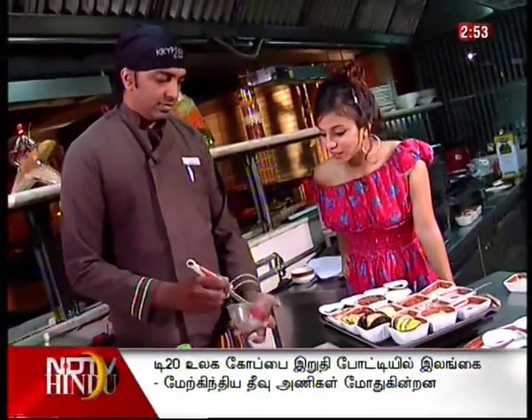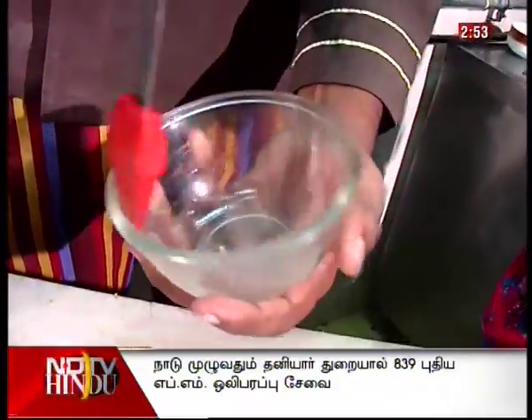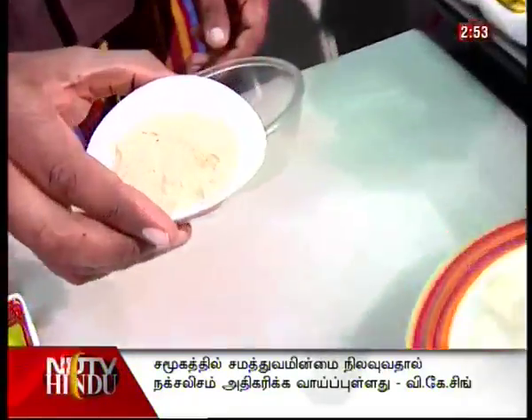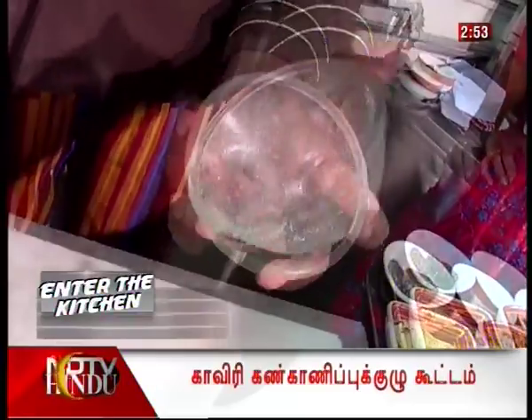Now begins the layering. We grease the bowl with a little bit of olive oil, and this is where all the ingredients of the moussaka are going to come together. We line a little bit of breadcrumb on the sides — this prevents it from sticking so that when you demould it, it comes out nicely.